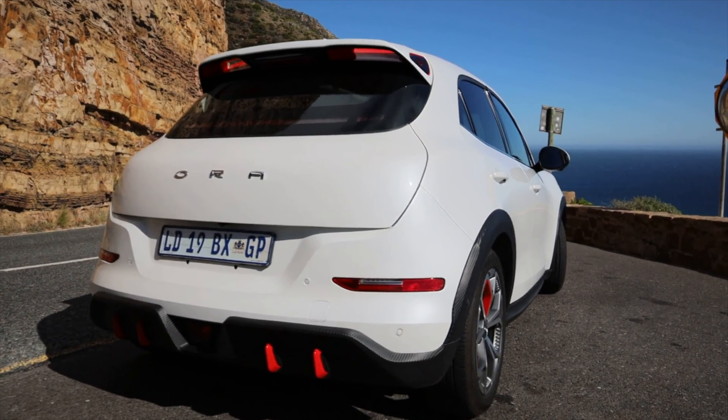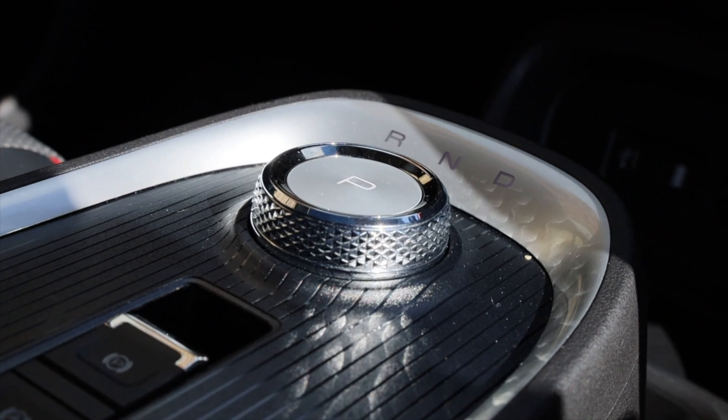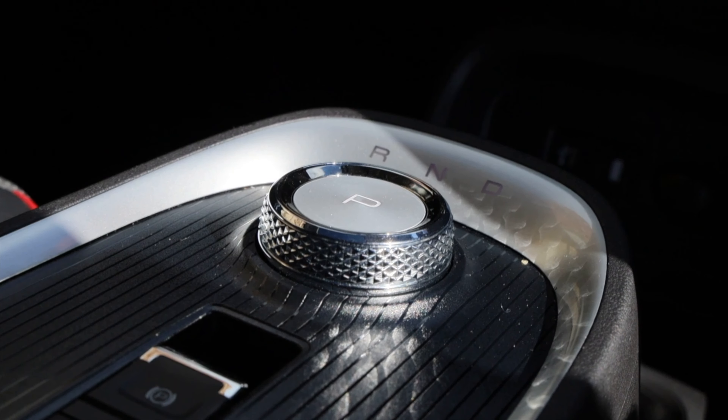Welcome to a tech review of the GWM Aura. The Aura is a small electric car, but I'd like to think of it as more of a gadget than a car at this point, because there's a load of tech in here.